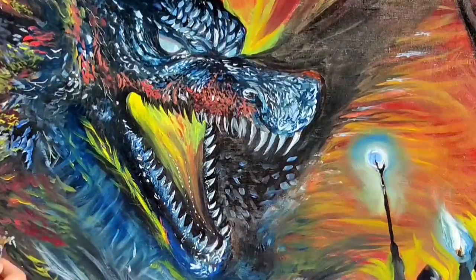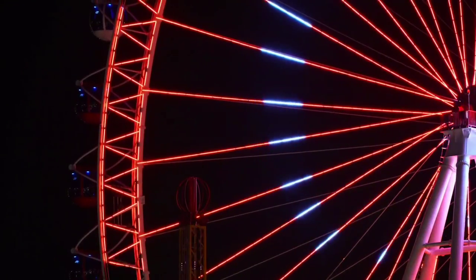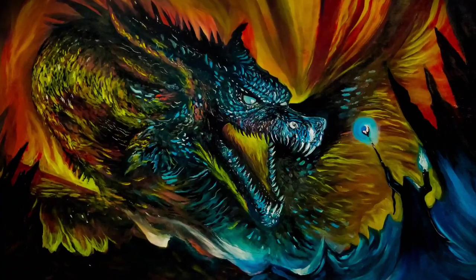It's almost finished, but it took me over two months to complete it, and since it's an oil painting we need to let it dry for eternity. Enjoy the reveal and I'll see you in my next video! Oh wait — subscribe though, thank you. Bye!